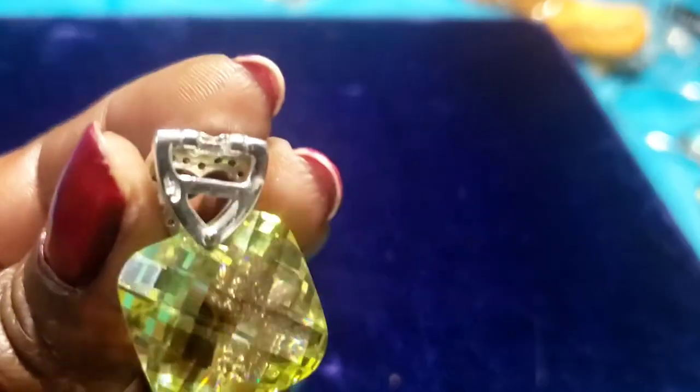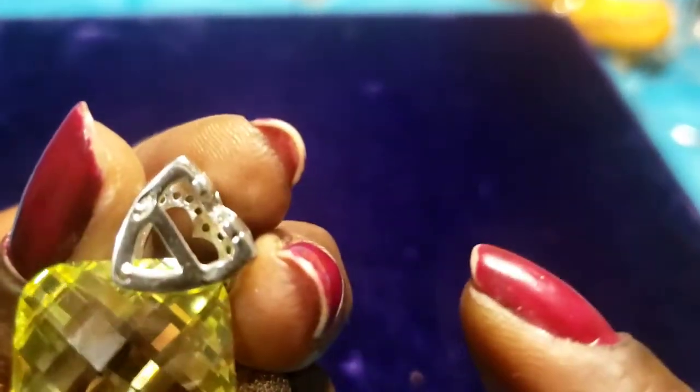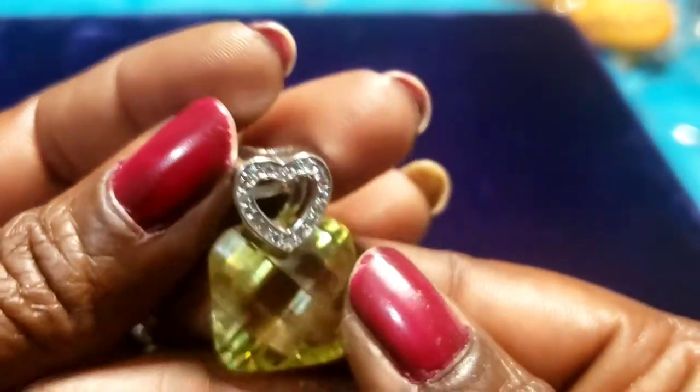It does have some kind of initials right there — you guys can see that? I can't make out what it is, but that's pretty. I got a sparkle — awesome.